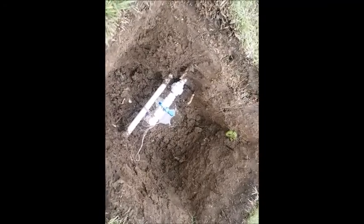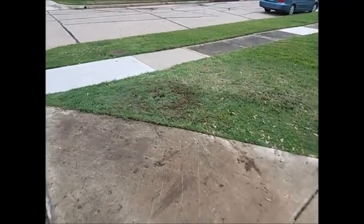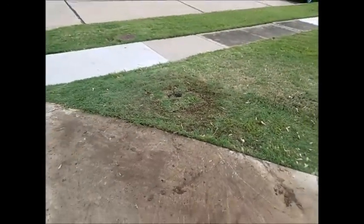Hopefully it won't rain for another 20 minutes. I put it back — I put it a little high, hoping when it rains it will settle. But I'm kind of happy with that.